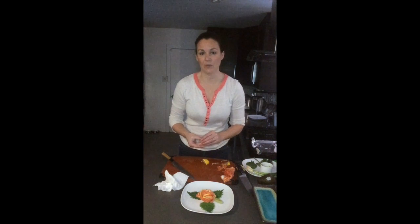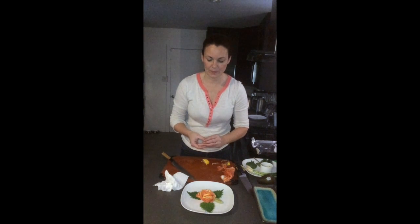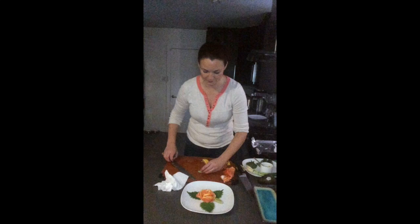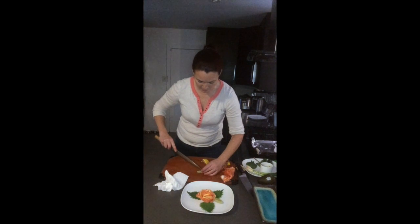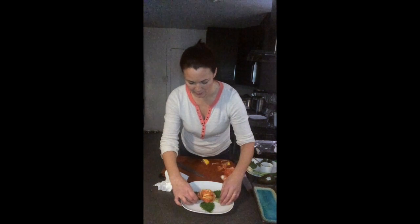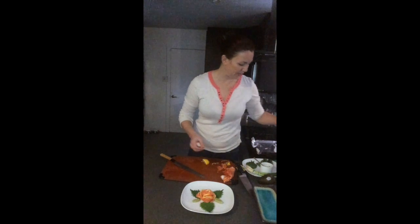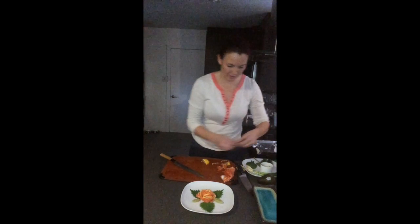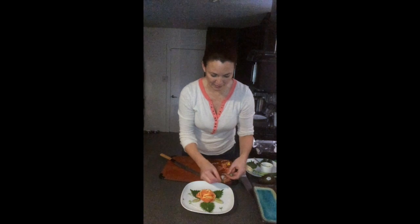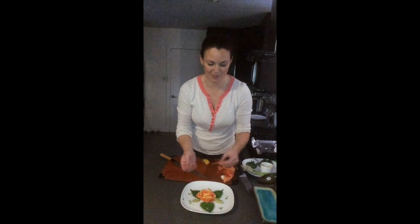Another thing you can add to this, if you have it, is Tobiko — actually, sorry, Ikura, which is salmon roe — which would make a nice addition. You can also sprinkle some tobiko or masago as well, or add some sprouts. Make sure that if people are not super familiar with sushi, you remind them that those leaves are wasabi, not avocado — I've seen plenty of people on the sushi line pop those real quick.